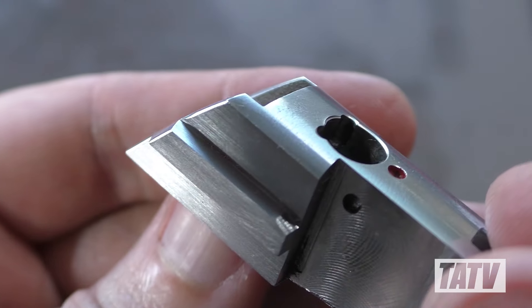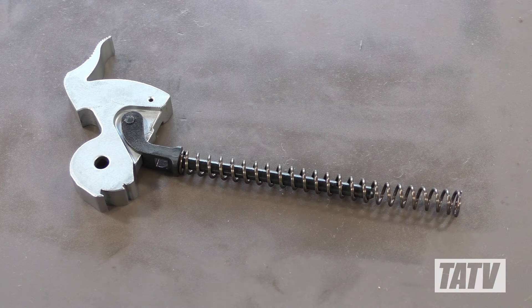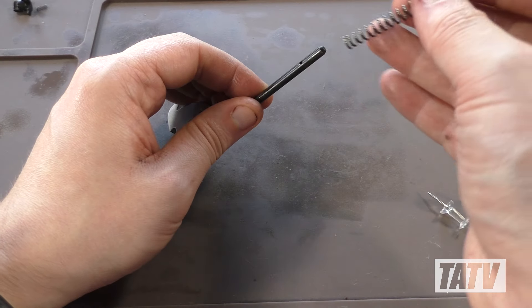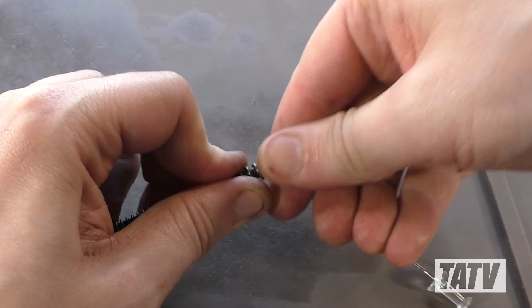With the metal work complete, let's return to the remaining springs. Remove the push pin used earlier to capture the mainspring and slide it free from the rod. The difference between the stock and new low tension model could not be any more obvious. We'll slide the new spring onto the rod, then pin it in place, leaving it ready to reinstall later.